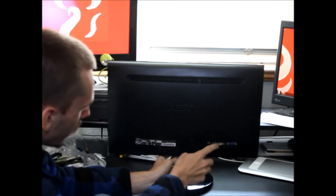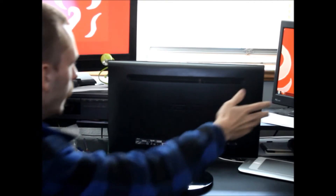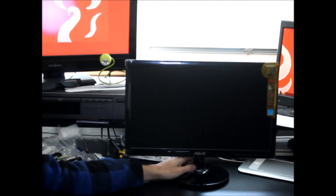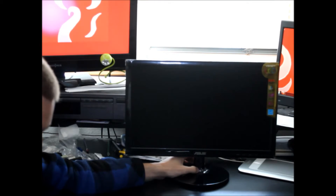On the back, you do have VGA, a single DVI, and the audio input for the built-in speaker, and the power plug. And that is it for this basic unboxing for you people.